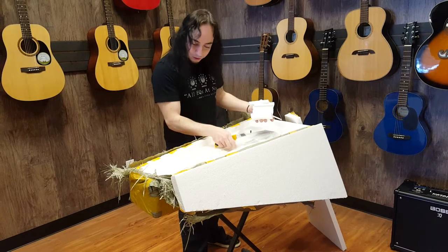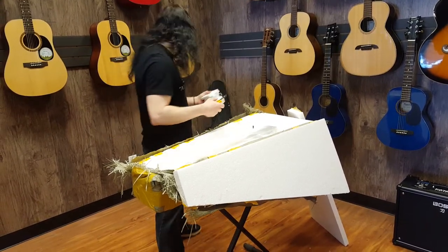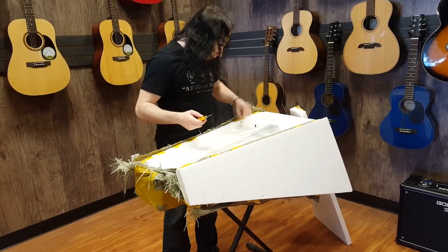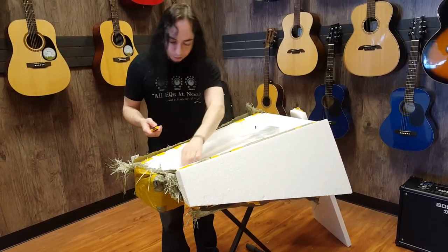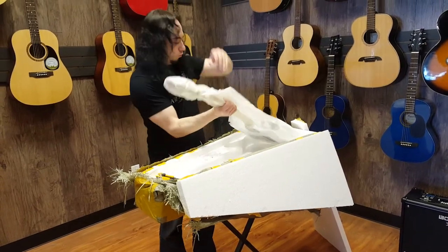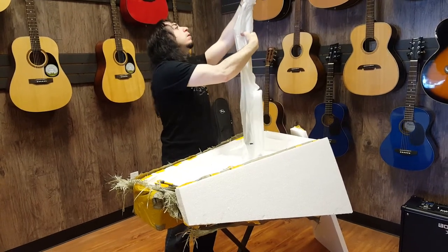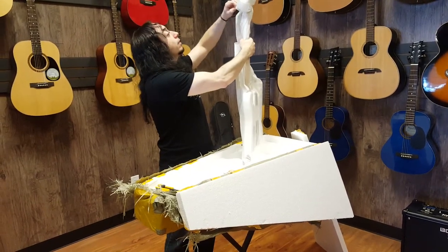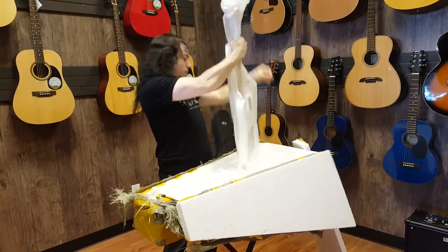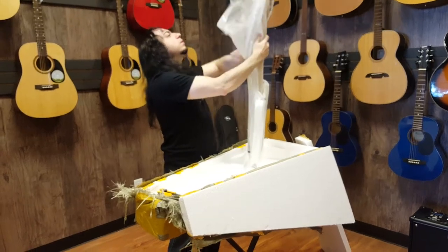I have a Warmoth neck that I'm putting on this, hopefully. I don't actually care what the neck is like. But at least I lined up the volume knob properly, by the looks of it at least. So it shouldn't have any emblems on it — and it doesn't look like it does.